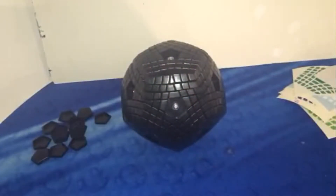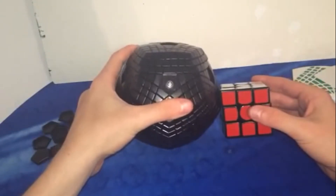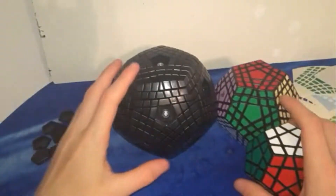Let's do a couple size comparisons. This is next to a 57mm cube — it is very big. And then I have the Gigaminx here and then a regular Megaminx.